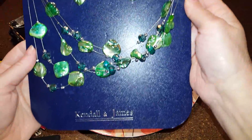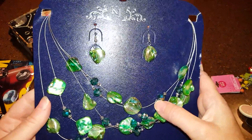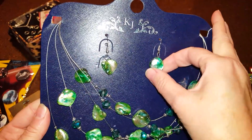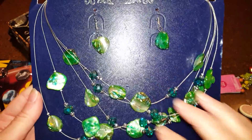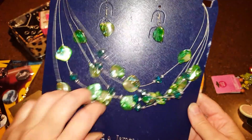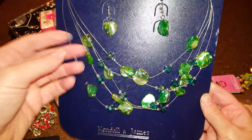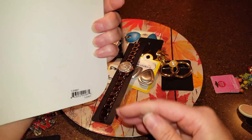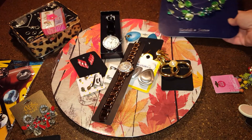This is Kendall and James, and it has faux shell — or maybe real shell, I'm not sure. Regardless, it's on cording but with a metal visible wire. Kind of neat.